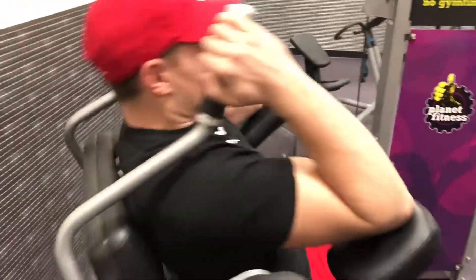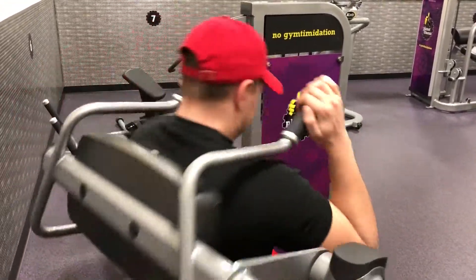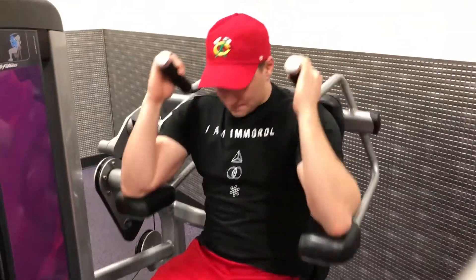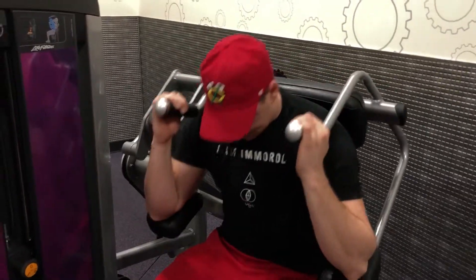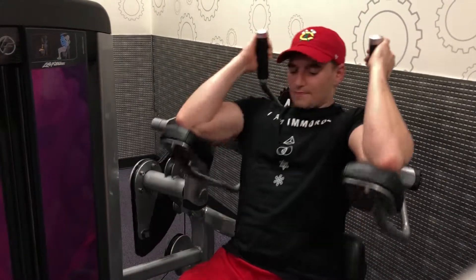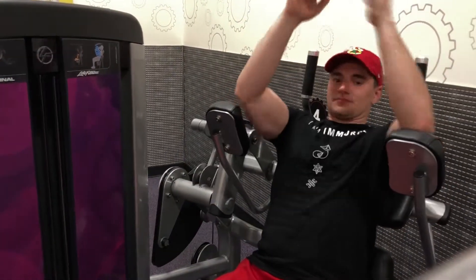And last, we have the ab crunches on the machine. Let's tighten up the core. What you want to do is put your elbows on the pad — that's more important than holding onto the handles next to your head. Drive with the elbows, exhale on the way in, and squeeze the abs extra hard. Come back up. You don't have to go all the way back — just go back so your torso is about 90 degrees up, then come back down into it, getting that nice squeeze. And don't forget to breathe — breathing is important.